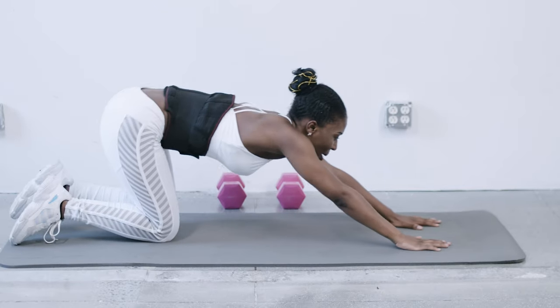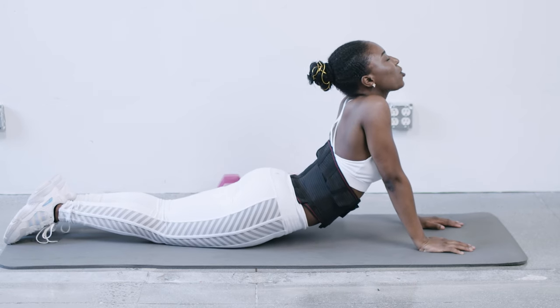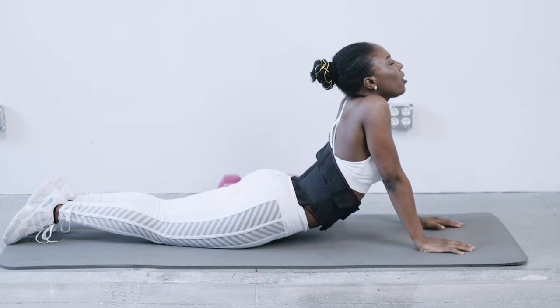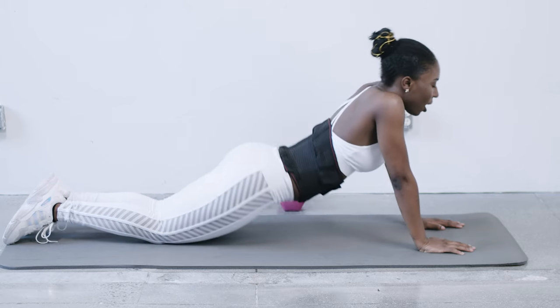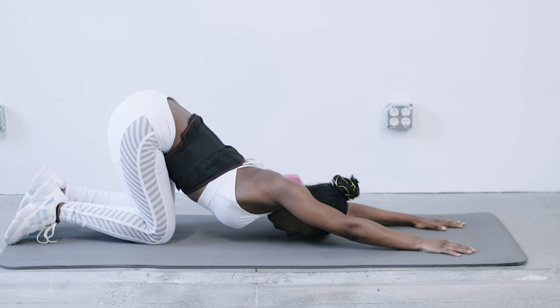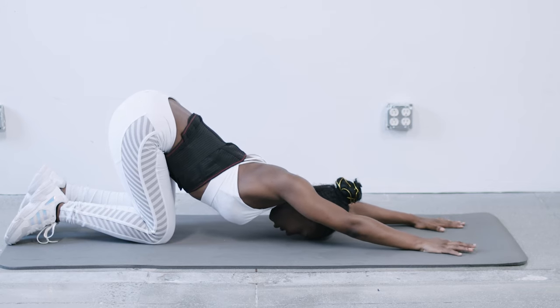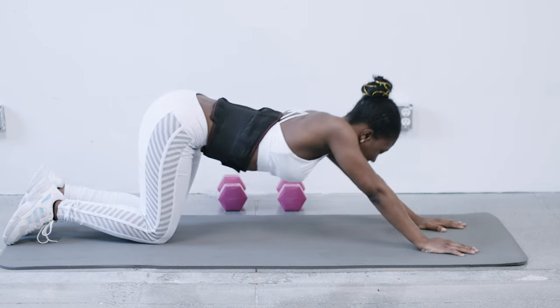All right guys, so for our first stretch, we're going to be doing the cobra pose, which just includes you stretching your arms out just as I'm doing and maintaining a kneeling position. Just going to go out. I want to make sure that you exhale as you deepen your stretch.